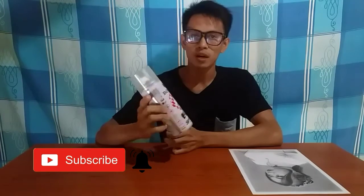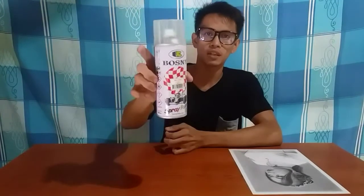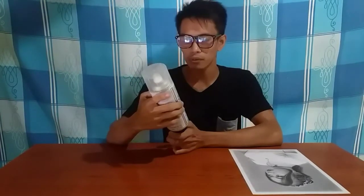First thing first, before you frame your artwork you need to spray some protective spray — para hindi ka agad masira yung artwork mo. Ito yung spray na ginagamit ko sa mga artwork ko, yan Bosny clear coat. So you can use fixative — nabibili yun sa National Bookstore or you can order from Lazada.